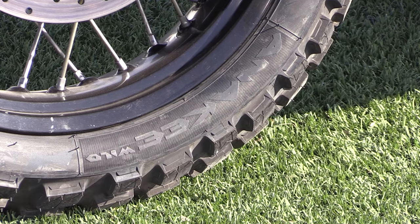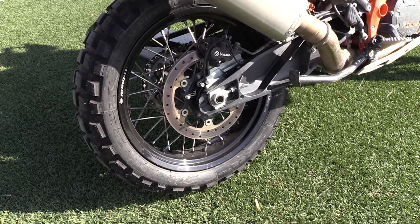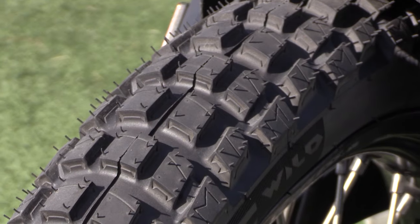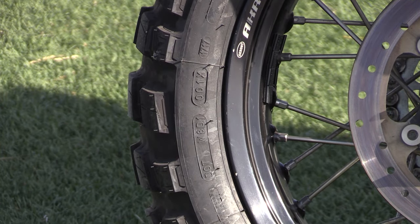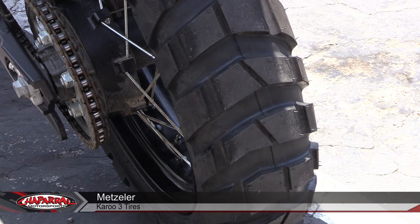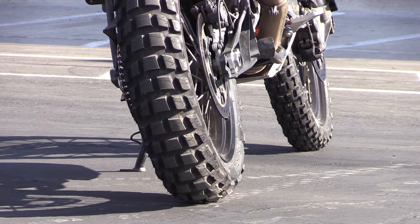The Anarchy Wild is a true 50-50 tire. Michelin brought this tire to the marketplace in February of 2016. They had a very specific goal in mind — they wanted a tire that was going to be comfortable and last longer than some of the other tires in the marketplace, specifically the TKC80 and the Karoo III. The TKC80 wore out really fast, less than 3,000 miles, so the Anarchy Wild was born.